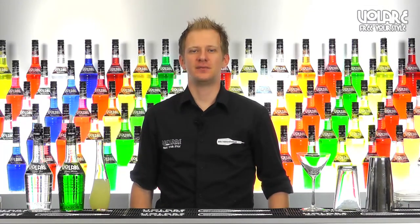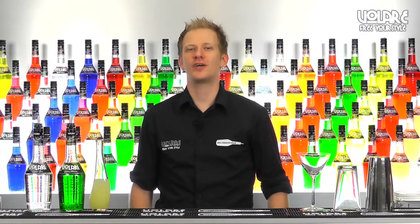Hello everyone and welcome to a new episode of All R in the Mix. My name is Gianluigi Bosco and today I'm going to show you the recipe for a Japanese sleeper.